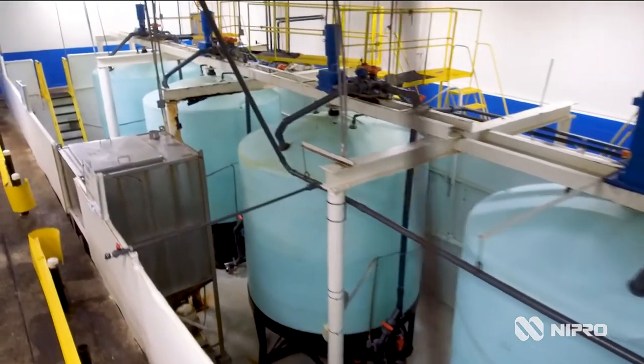mix them, homogenize them, test them in our laboratory, and then once all that meets our specifications, it's clear to either go to a bottle line or a drum line.